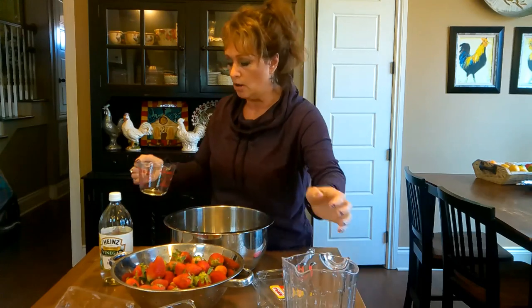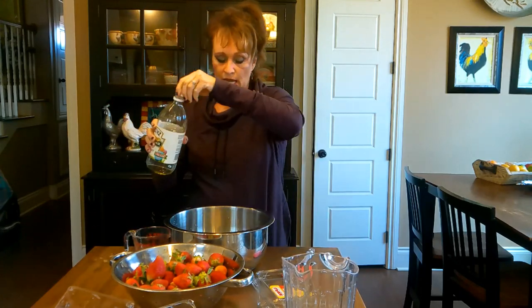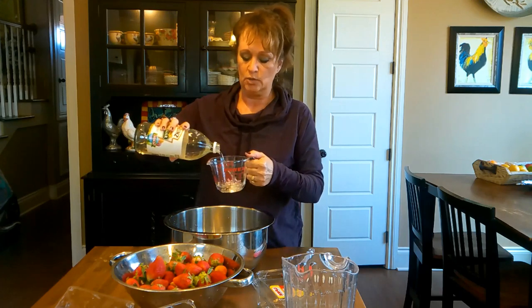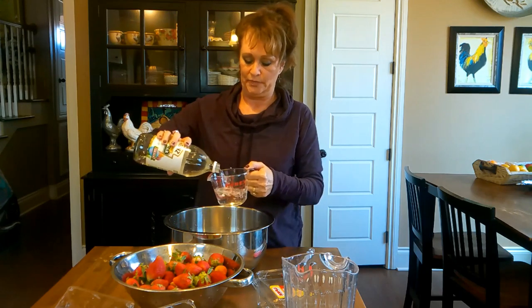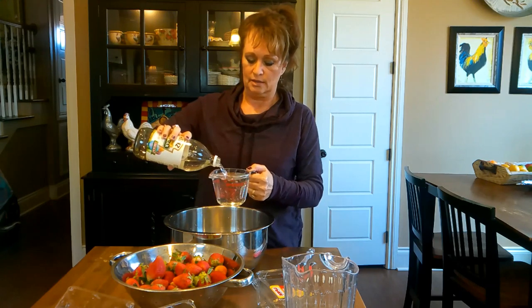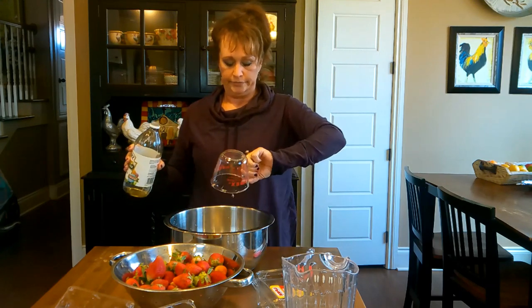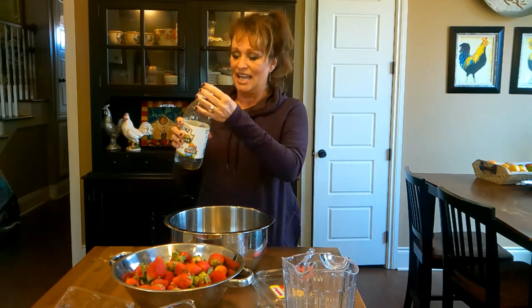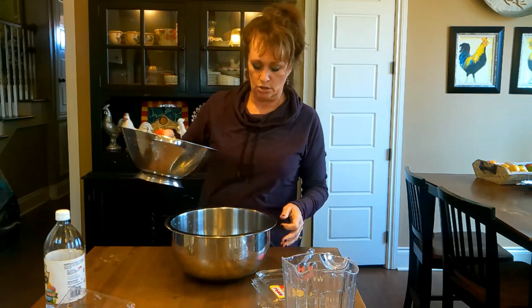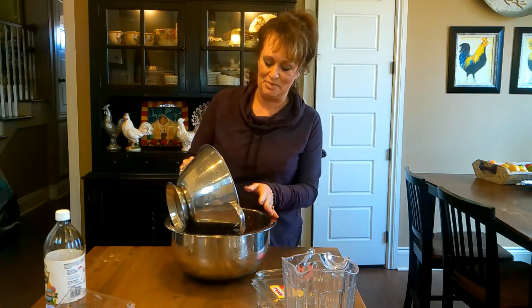We've got four parts water and one part white vinegar. Doesn't have to be anything really expensive. I know this takes a little bit of time, but it's worth it because then you don't have to run back to town and get your strawberries again.